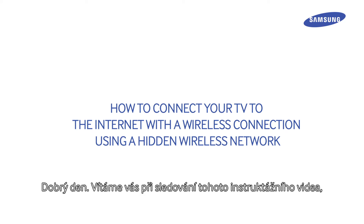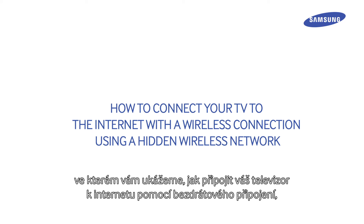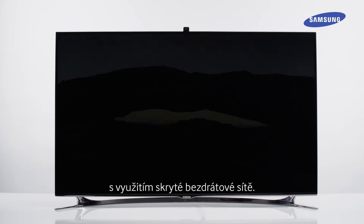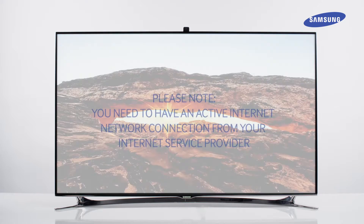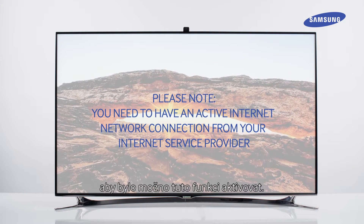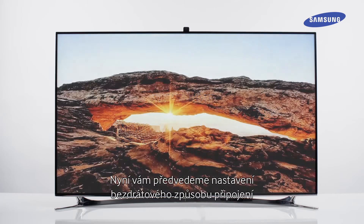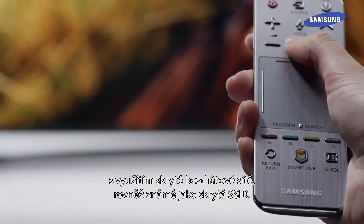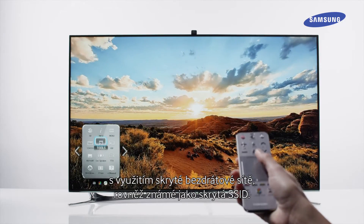Hello and welcome to this step-by-step video in which we will show you how to connect your TV to the Internet with a wireless connection using a hidden wireless network. Please note that you need to have an active Internet network connection from your Internet service provider to enable this feature. We will now demonstrate the setup of the wireless method using a hidden wireless network, also known as hidden SSID.